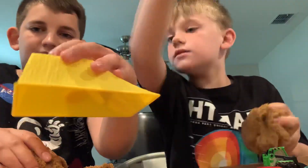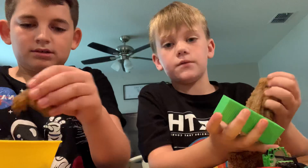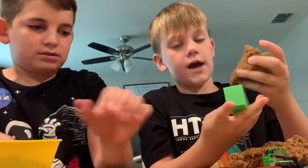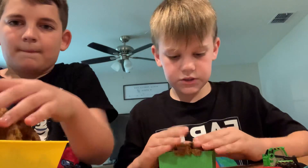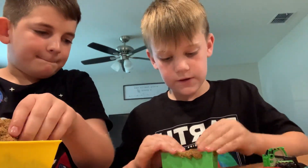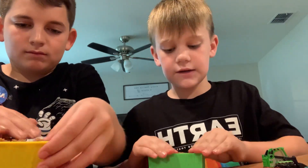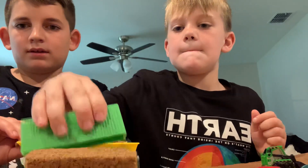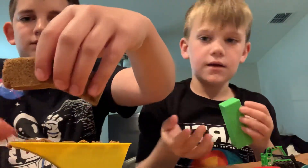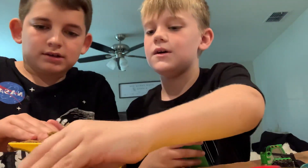It feels pretty nice. It came in this container first. Bryson said this is some hard kinetic shine, and I said, 'Bryson, this is kinetic sand.' It was super hard at first — I thought this is not kinetic sand. But when we gave it some air, all it needed was to air out or for us to play with it.